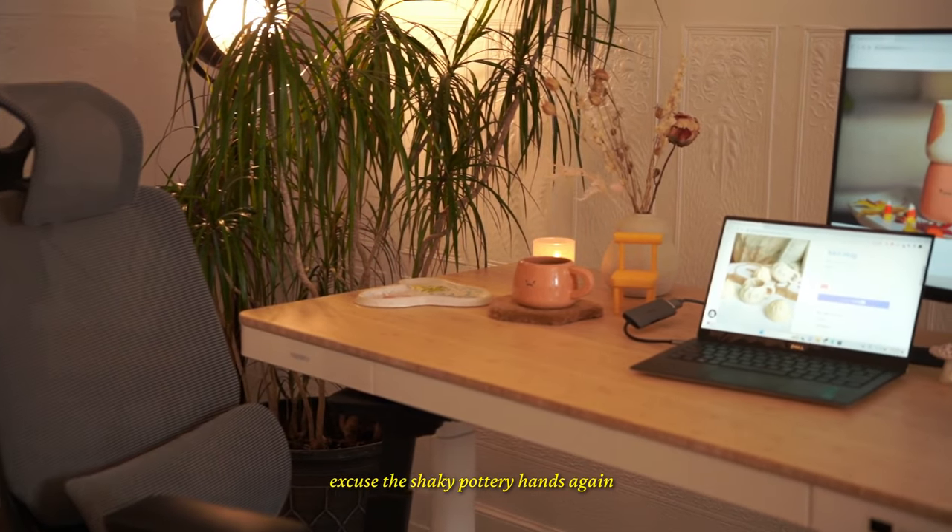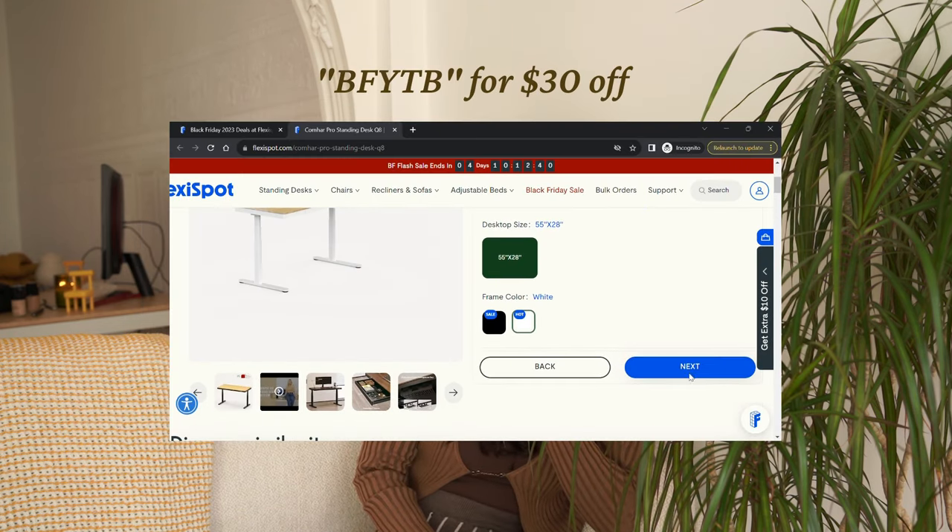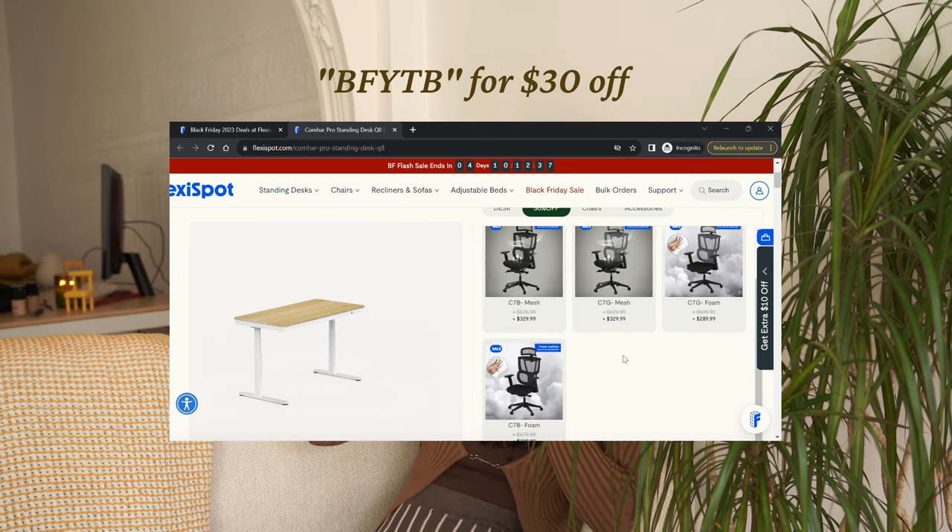This is what my studio looks like at home right now — I'd call it more of an office than a studio because I do my meetings and admin work here instead of working with clay, since I have an actual studio somewhere else. If you want to get your hands on the awesome FlexiSpot standing desk, they have a great Black Friday promotion going on right now. You also have a chance to win a free order on their website. Use my code BFYTB to get an extra $30 off. Link in the description. Comment, like, subscribe, and turn on the notification bell. Thanks for watching and let me know what you want to learn more from me. Bye!